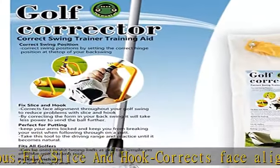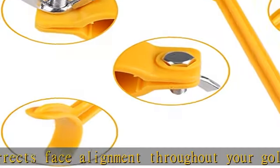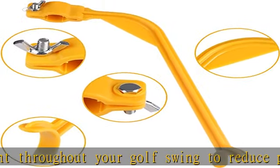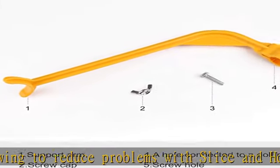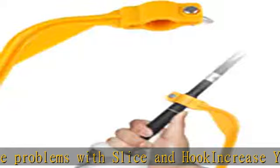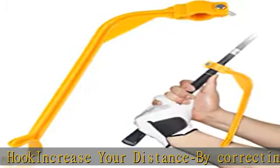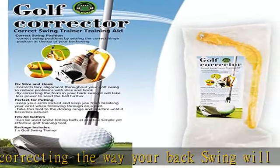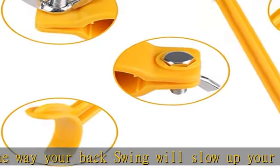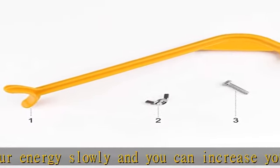Correct swing positioning by adjusting the correct position of the hinge on the upper part of your backswing, allowing you to get a touch of the perfect artificial swing. Have this tool for the range of driving and practice until it becomes natural. Fix slice and hook — corrects face alignment throughout your golf swing to reduce problems with slice and hook. Increase your distance by correcting your backswing to store up energy slowly, working less energy to send the ball further. Perfect for putting — this tool will keep your arms closed and keep you from breaking your wrist.